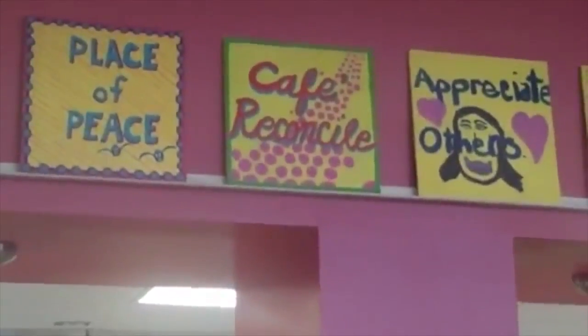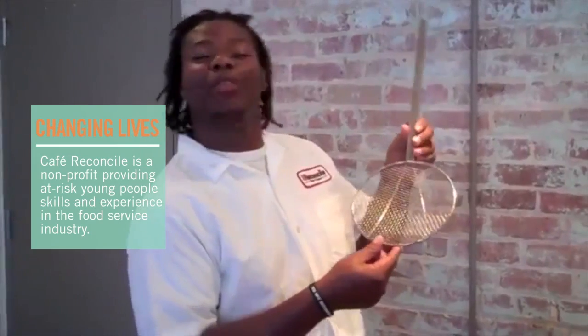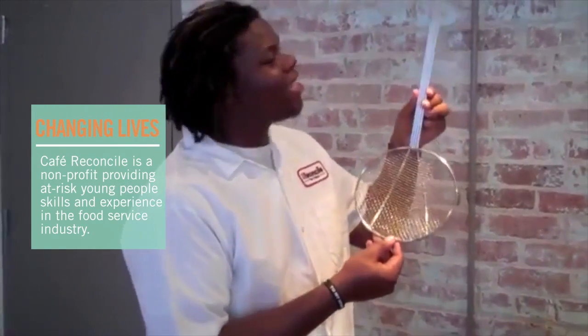Good afternoon, how are you doing? My name is Rudy and I'm a student here at Cafe Reconcile. Today I'll be showing you guys a new utensil — it's kind of new to you guys but it's old to us now. It's called a spider.